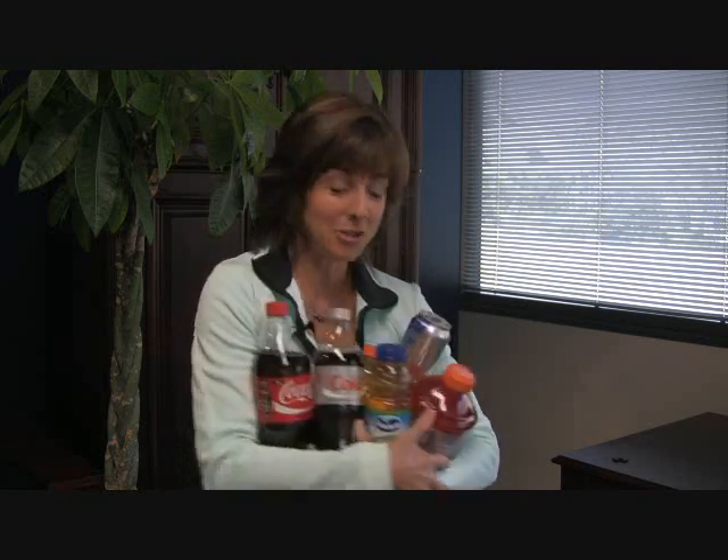Stimulants, too much sugar, artificial flavors, artificial coloring, and literally nothing that really contributes to your health. So what do we do with these? We get rid of them.